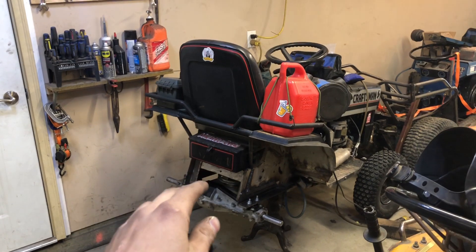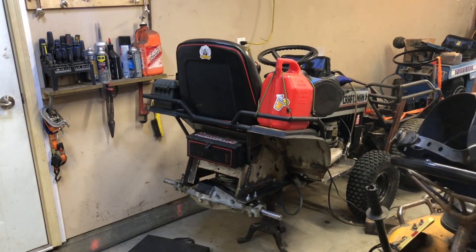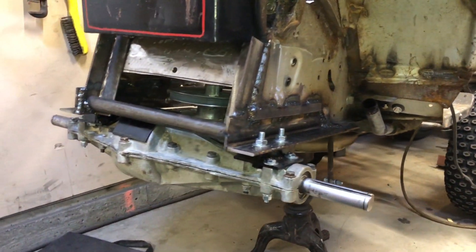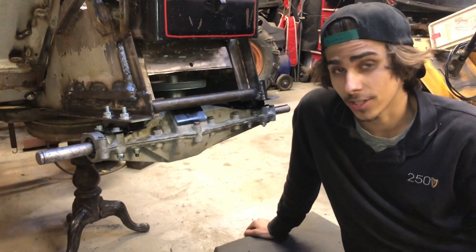Once we go over the whole back half we'll go over the whole build for you guys because we didn't do that before, but we will be getting into that. So as you guys can see here, we got some work done — now we're wrapping up day 2 of this swap, which is actually unreal.